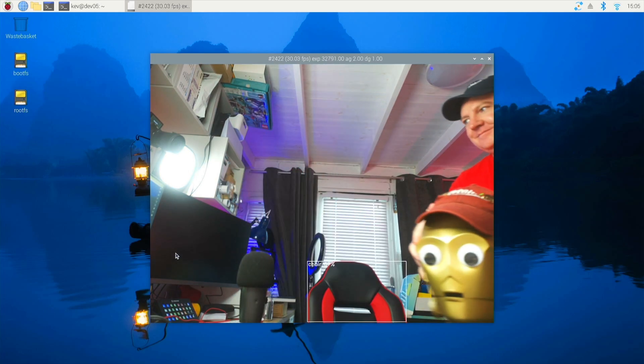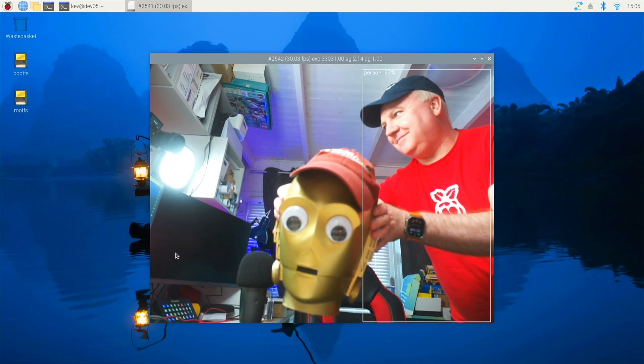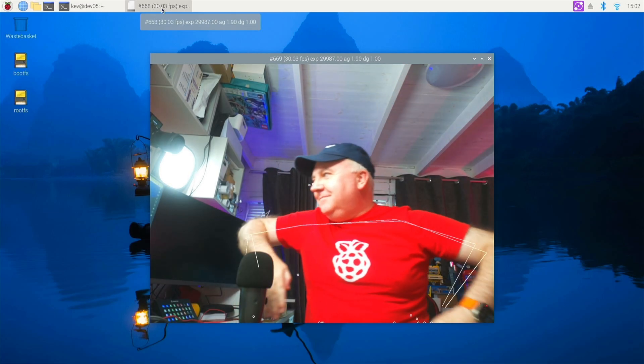I did try and trick it by putting a C3PO face in front of it but it wasn't having that at all. The other demo is pose estimation — you can see how quickly it can detect where my arms are and the posture of my body.